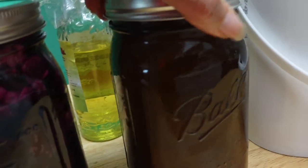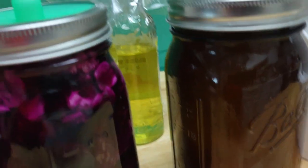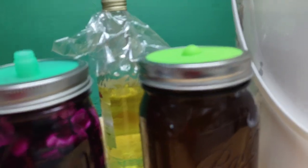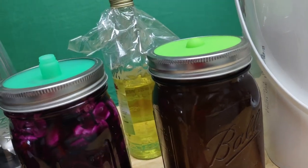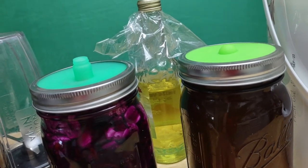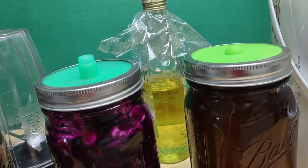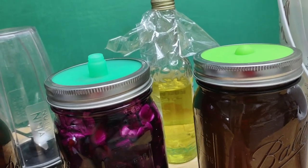And over here I'm doing rice water — I'm fermenting rice water for my hair. I can see the lid isn't on very tight. This is supposed to be good to neutralize hair color. So if you have grays, it'll neutralize them back to your natural color, and it also gives you a really silky shine.